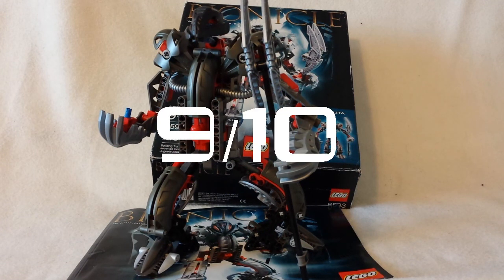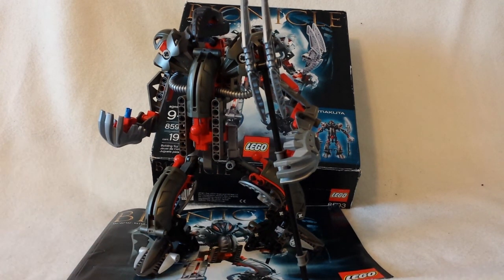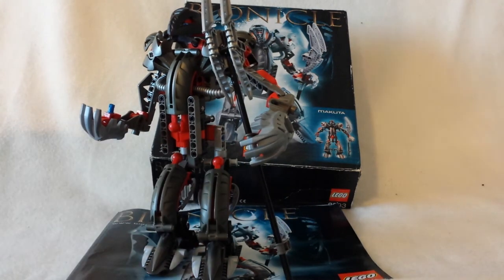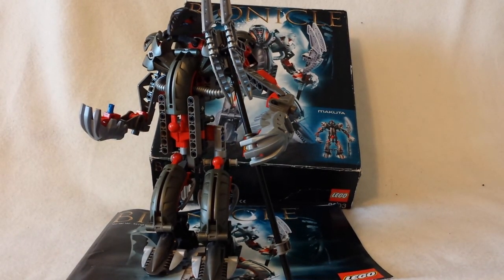I'm going to rate him now — I rate him a 9 out of 10. He's definitely good, but obviously you have blocky legs. He is very easy to stand up because of that, but it's not that good for poseability. But anyway, I'm signing off now — goodbye.